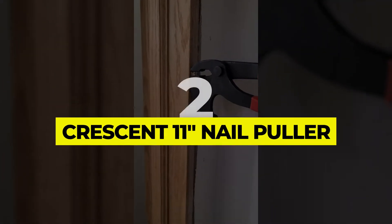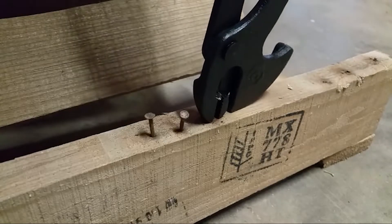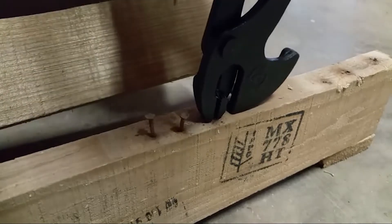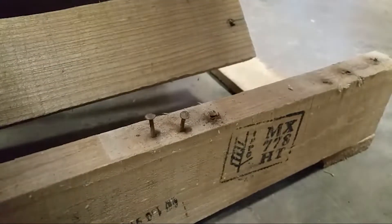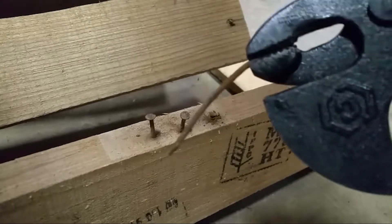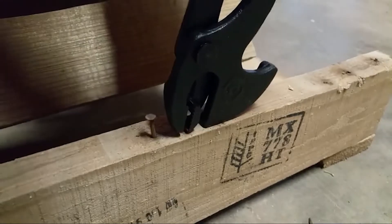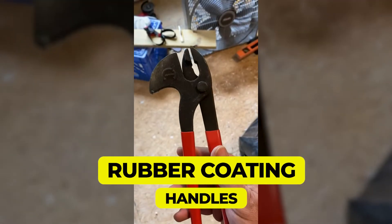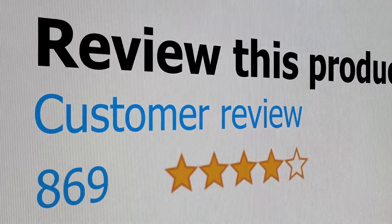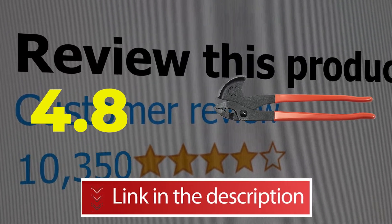Number 2: Crescent 11 Nail Puller. If you're looking for a reliable plier for nail removal and other tasks, you cannot go wrong with the nail puller by Crescent. The product comes with a very convenient and practical plier design and can be used by just about everyone. It is made of forged steel for maximum durability and features rubber coating on the handles. This product's customer review is 4.8 out of 5.